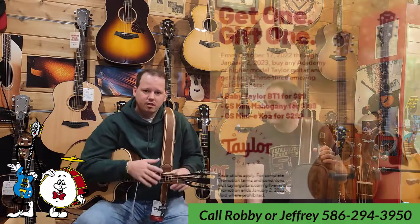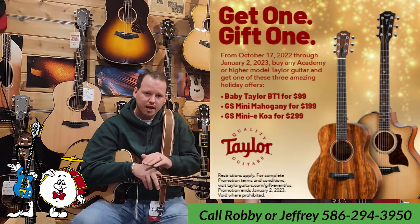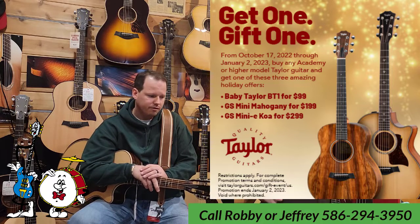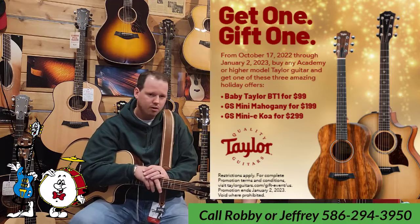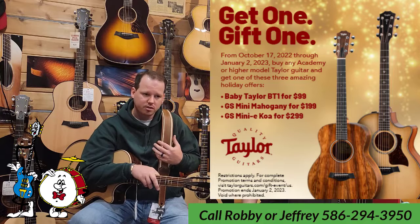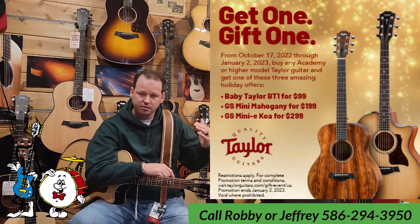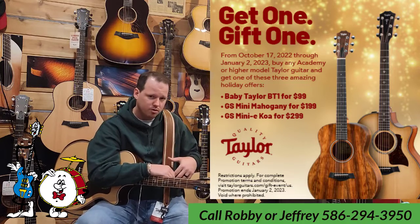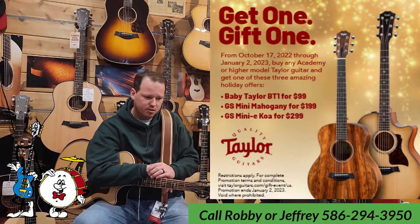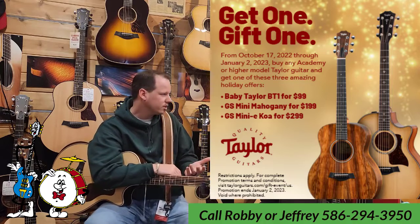We also wanted to mention that all the guitars we've shown you today, from the Academy Series at Huber Breeze on up, apply for the ongoing Taylor promo buy one get one sale. That's going to run from October 17th all the way through January 2nd. As a Taylor dealer, Huber Breeze is a participant. Buy any Academy or better series guitar through our store and get a GS Mini Mahogany for $1.99 or a GS Mini Koa for $2.99. That's a pretty swinging deal.